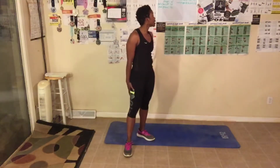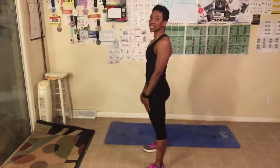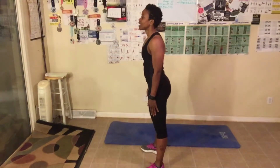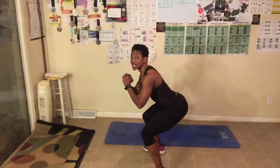Next up is 60 squat pulses. We just did plie ones, now we do 60 squat pulses. Stand with your feet shoulder width apart, stick your butt out in the back and sit down. You guys ready? 60, let's go.